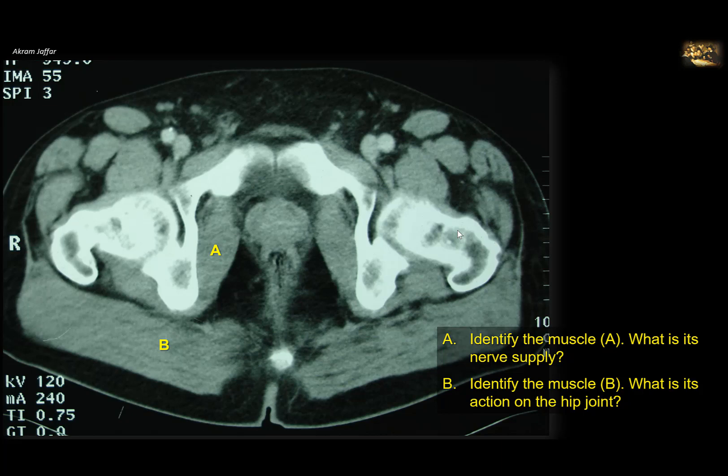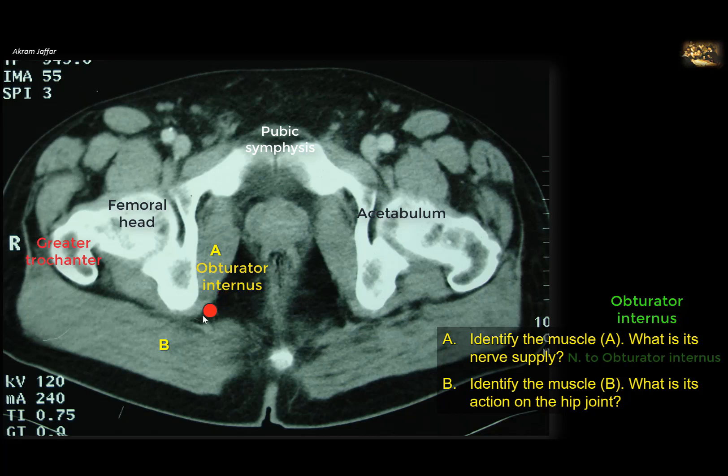Identify muscle A and what is its nerve supply? This is an axial CT showing a section in the lower part of the pelvis. You can see the pubic symphysis anteriorly, the acetabulum, and the head of the femur. This muscle arises from the lateral side of the pelvis, close to the perineum where it also forms a lateral wall of the perineum. The muscle is bent as it leaves the pelvis through the lesser sciatic notch below the ischial spine, reaching the gluteal region and attaching to the base of the greater trochanter of the femur. This is the obturator internus muscle. Its nerve supply is the nerve to obturator internus from the sacral plexus. Note that this nerve also supplies the superior gemellus muscle.